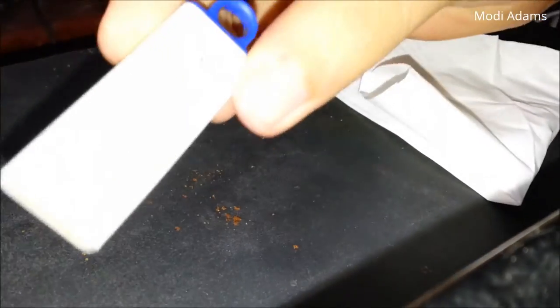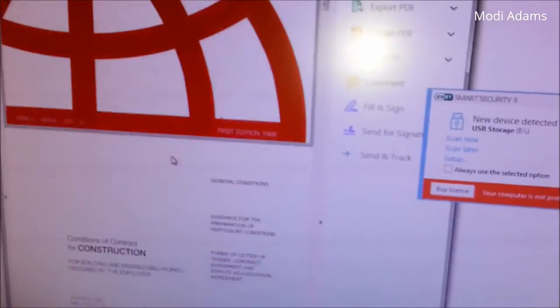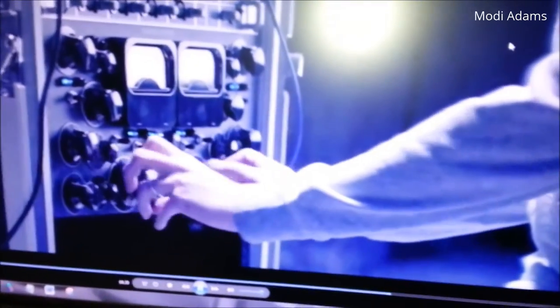Okay my friends, so here is the flash drive and we are going to test if it will still be working or not. Wow, it's still readable! Let's check the same files again — here is our PDF, still working perfectly fine. Let's play the same video. So everything is working perfectly fine.